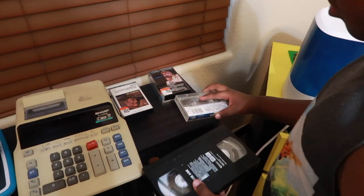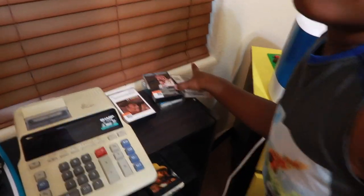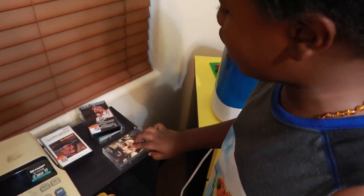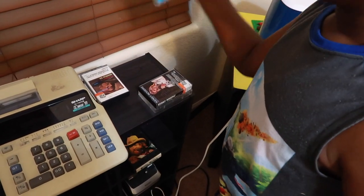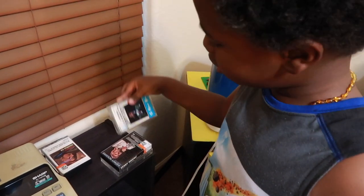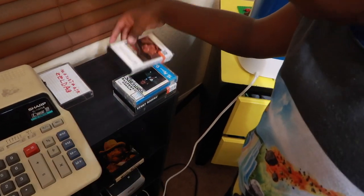What are these things over here? This is called a cassette. Who do you have? I have Marvin Gaye, Kenny Rogers. That's Marvin Gaye, baby!